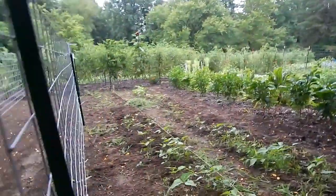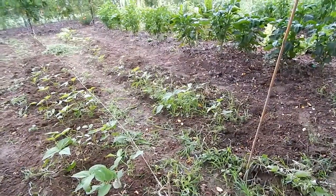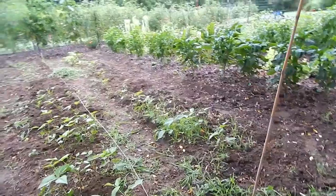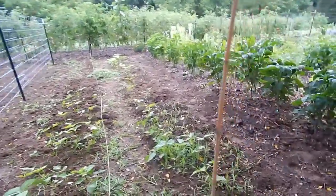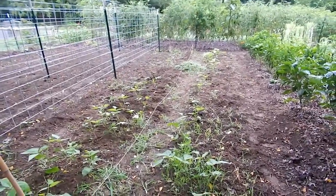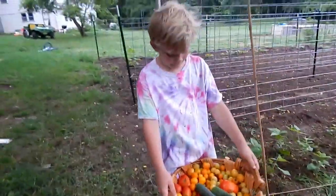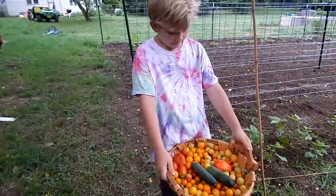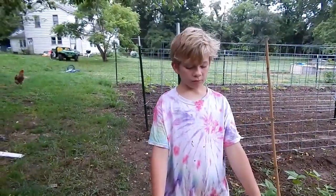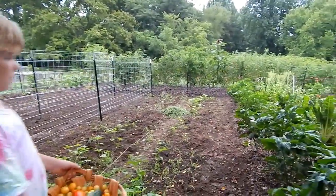And then bush beans — we've been trying to pull the grass out of there because the grass got carried away. I don't know why they didn't germinate real well. I have some other beans to put in here. These are all the cherry tomatoes, there are a couple of Amos Collies in there and two cucumbers. There are some peppers down there.